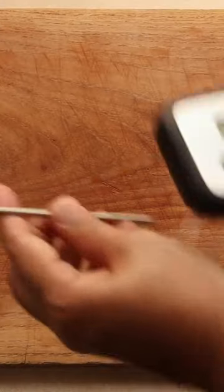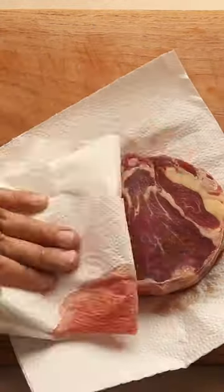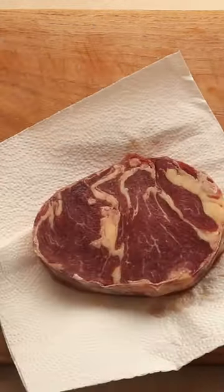If you got a steak thicker than 1 inch, reverse sear is the way to go. For the perfect cook, you need a meat thermometer. Start by patting your steak with some paper towels to remove any excess moisture.